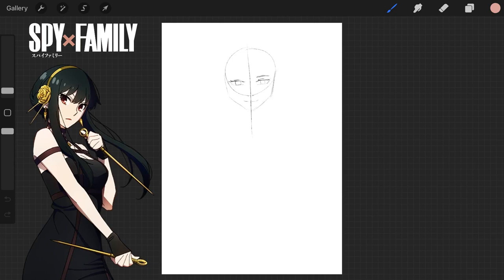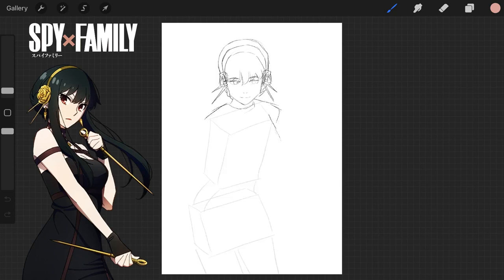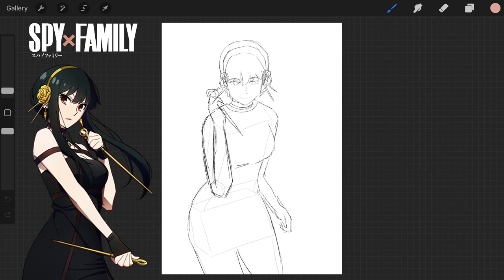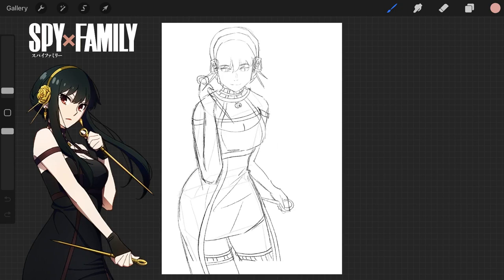I'm not sure why I scrapped that and decided to go with front facing instead. I don't know if any of you artists out there find yourself in phases where you can only draw a certain pose — sometimes I can only draw three-quarter head, other times portrait, other times profile. And if I'm trying to do something different from whichever phase I'm in, I struggle so much.